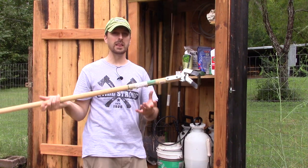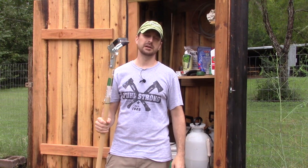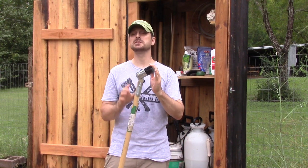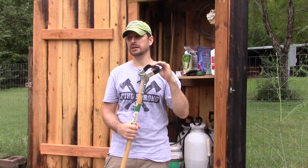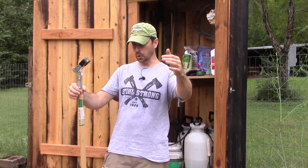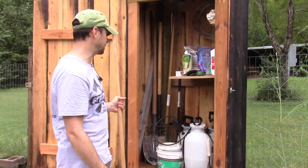Stirrup hoe — I love these things for weeding. A quick weeding pass just gets under the soil and clips off all those nasty weeds that are just starting to come up. It's very handy for your tilled area, though it doesn't work in the Back to Eden garden portion of our garden.